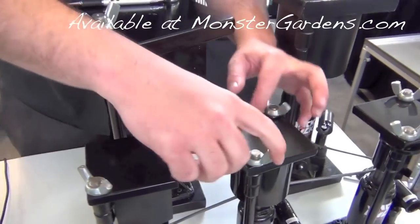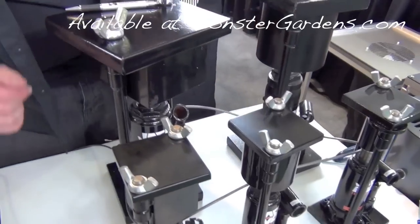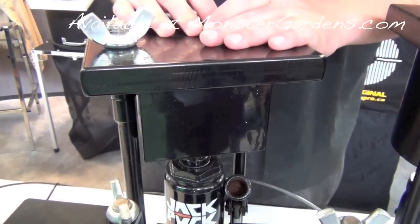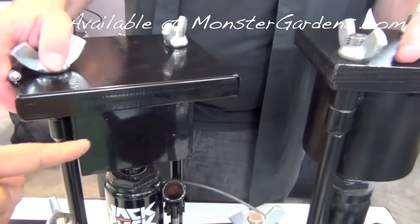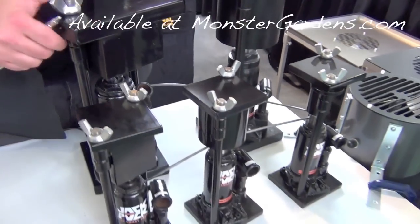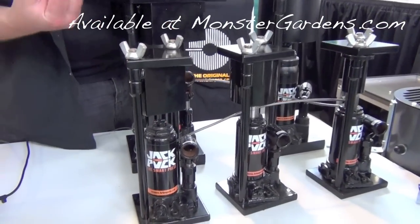We've got our 8-ton round and our 8-ton square. Four and a half inch discs for the 8-ton round, and four by six inch bricks for the 8-ton square. So we've got the square and the round — two different molds, similar base.